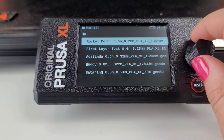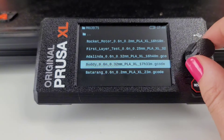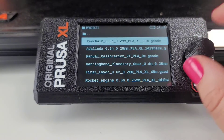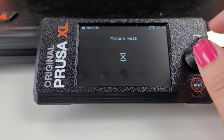So of course the single tool — I probably have printed all this. The rocket motor, first layer test, Adelina, Buddy, Batarang. The dual head: we have Keychain, Adelina, Manual Calibration, Herringbone, Planetary Year.